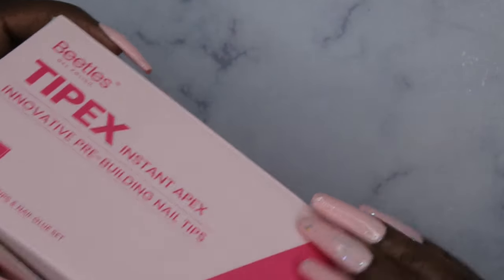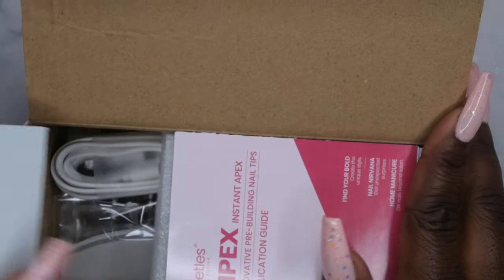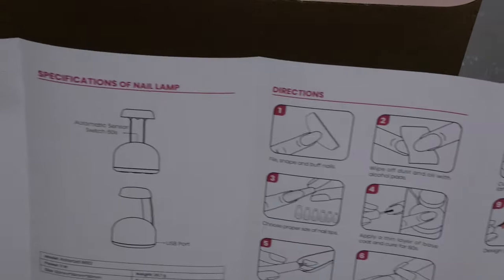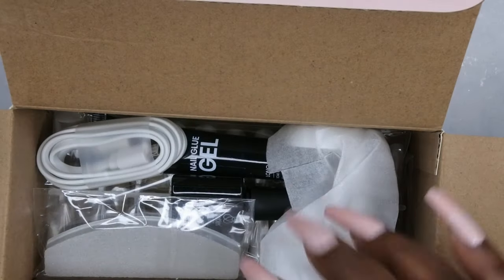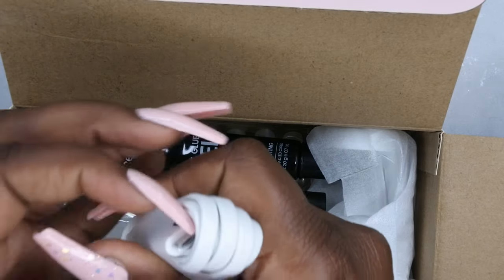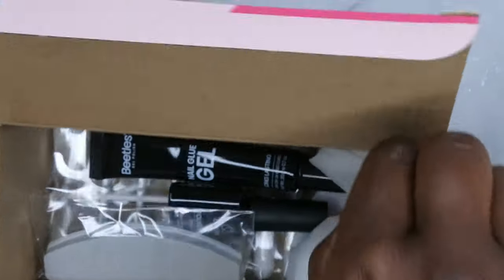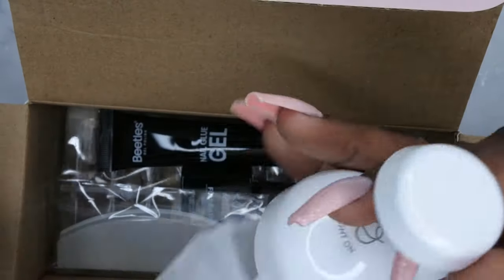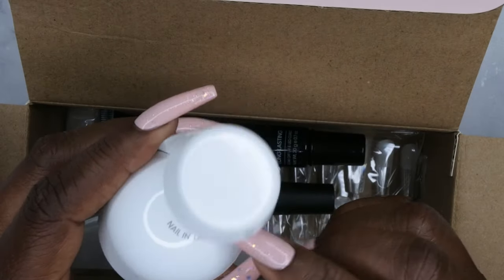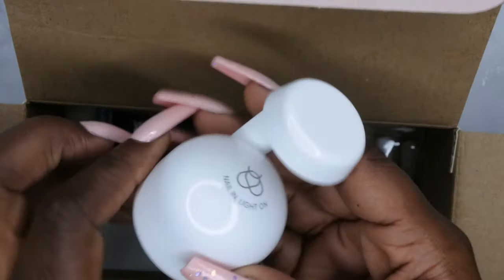Let's pop it open and see what we got. So here are the instructions — it tells you how to use the lamp and how to apply the nails. It comes with a charger, and it's a universal charger, not a USB-C. This here is the lamp, and I am so excited that Beetles has upgraded their lamp. It says 'Nail In, Nail and Light On,' so I think this is the auto sensor lamp.